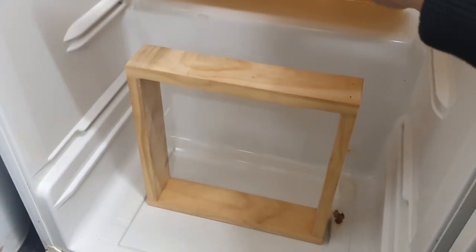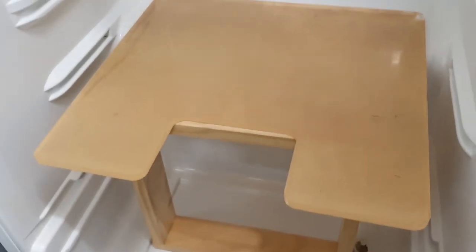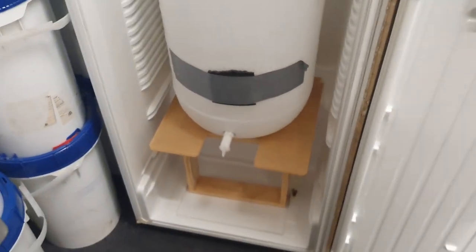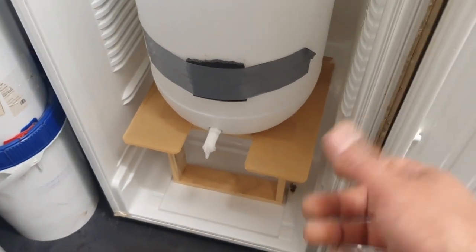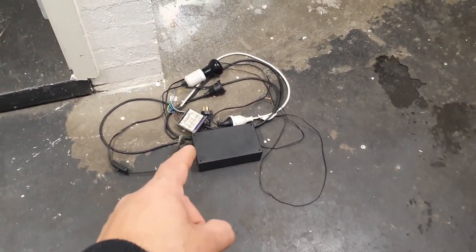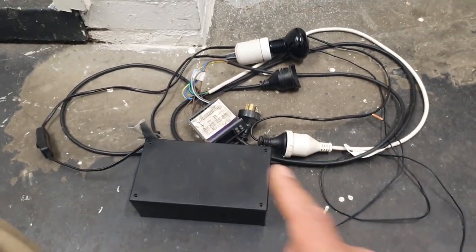I knocked together this simple little frame out of pine and that'll just sit on there. I'll probably fix it in with a couple of screws so it's a bit more solid. That gives me a nice solid base to put the fermenter on, and in the acrylic I notched out a section where hoses and attachments can go and samples can be taken. I just need to get the STC sorted out - I'm waiting on some parts from Jaycar so I can assemble everything into this box here.